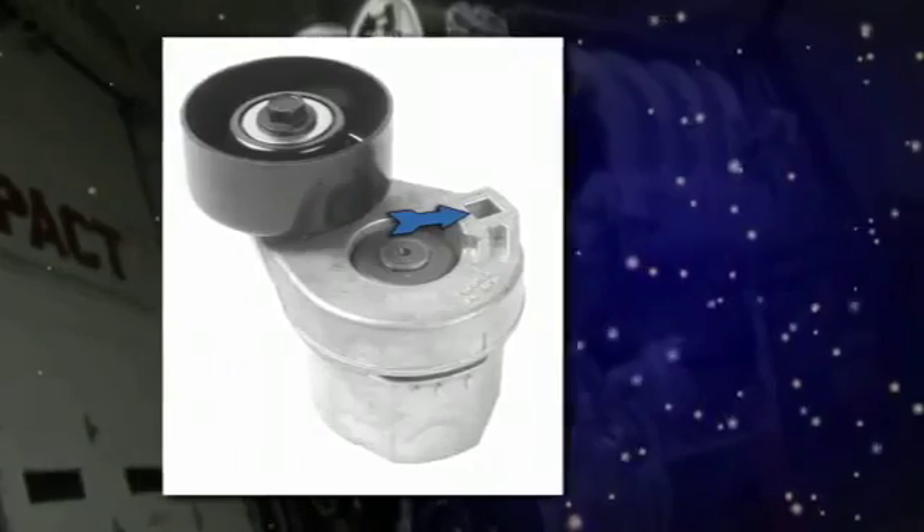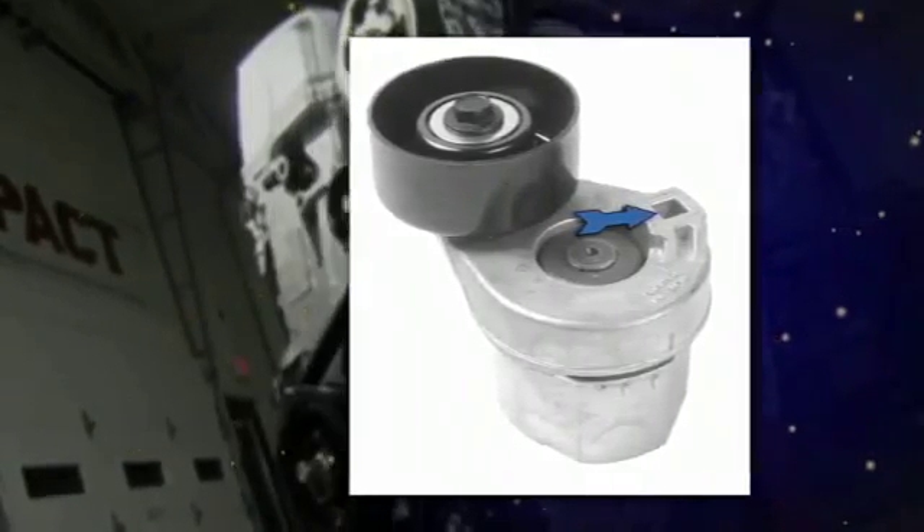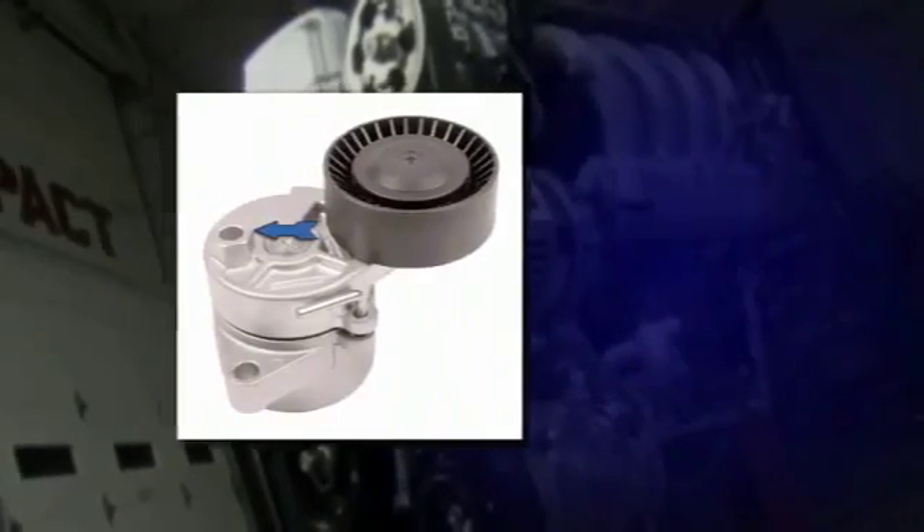There are three main types of lift features: three-eighths or half-inch square hole, cast lug on the tensioner arm, or pulley bolt.